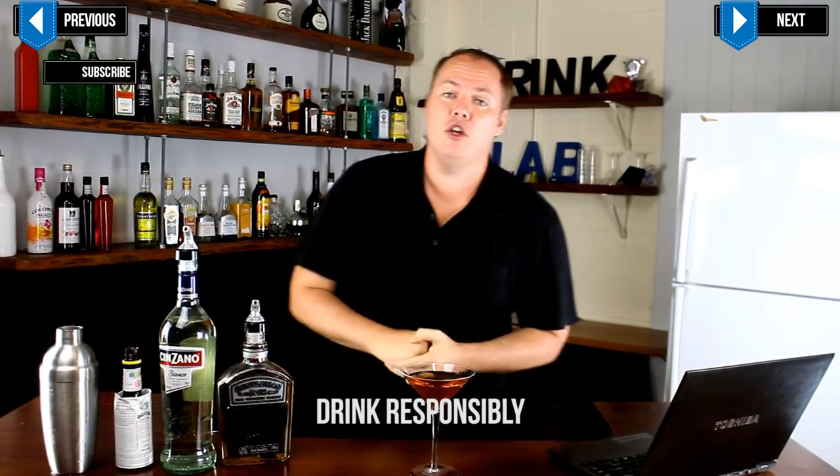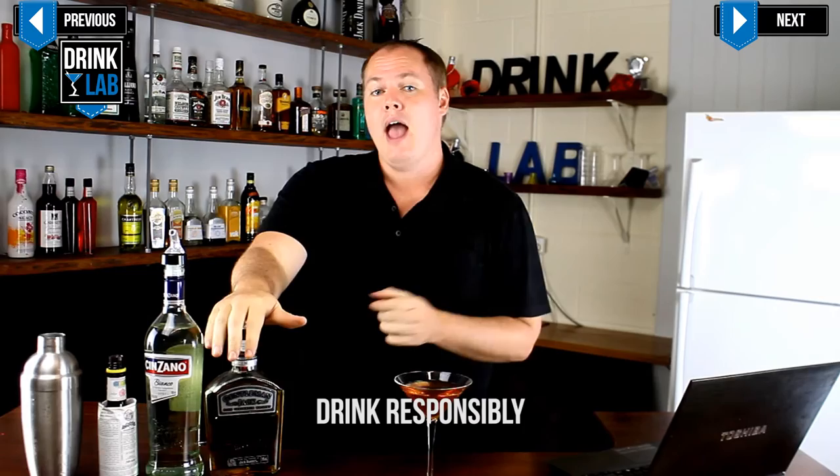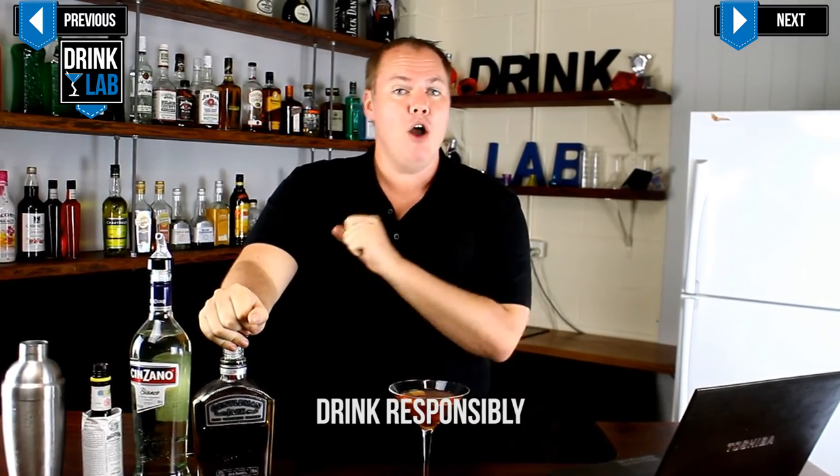And I present you the Manhattan. Now the classic version of the Manhattan uses rye whisky, and if you would like to make a perfect Manhattan, you would use both dry and sweet vermouth.